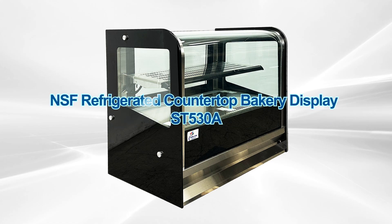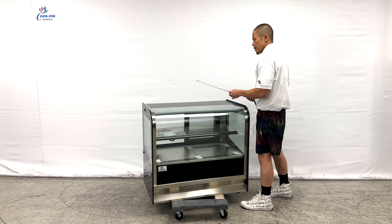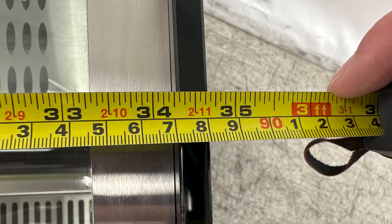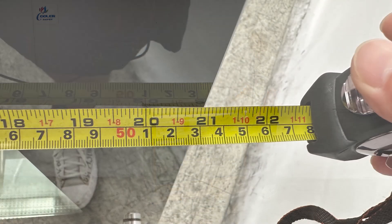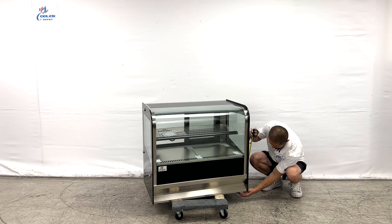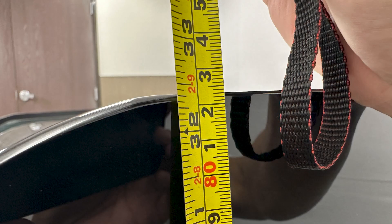Our countertop bakery display case. First off, the overall dimensions: from left to right we have a total of 34 and 3 quarter inches, and a depth of 21 inches. Overall height with legs, we have at least 32 and a quarter inches tall.